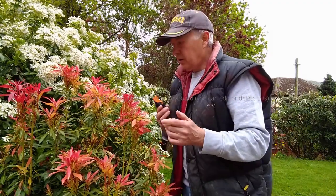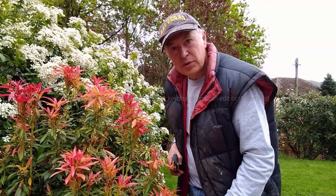Hi, I'm John from Gardengrowgood.com. I'm going to show you how to take a cutting from a Pieris forest plant.